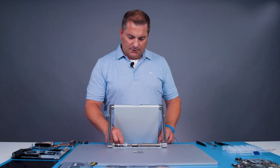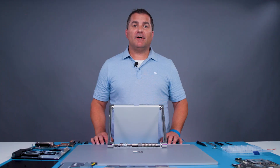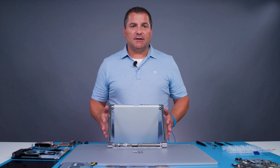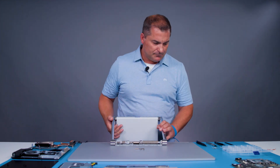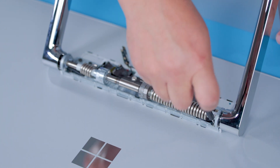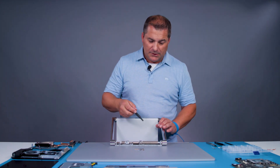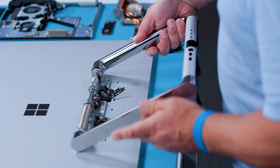Now we can disconnect the four display cables — gently pull up on each cable. Now using the T8 driver, we'll remove the final nine screws: first the three screws along the top edge, and then the bottom six screws. The hinge is a little bit loaded at this point, so I'm going to slide this down so it's off the table to unload the spring. Make sure you're holding the hinge and supporting it when you remove these final fasteners. And now the hinge is fully disconnected from the monitor and we can simply lift it away.